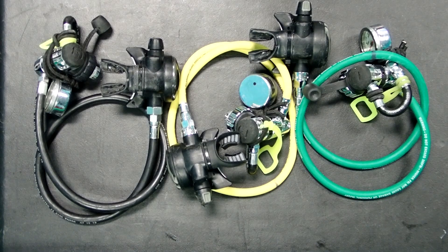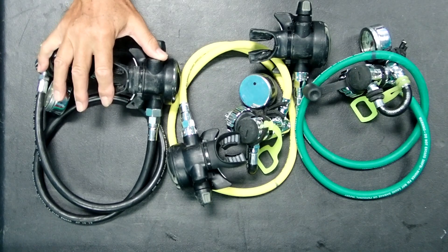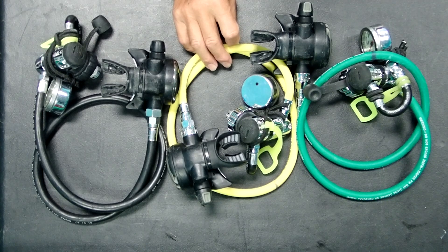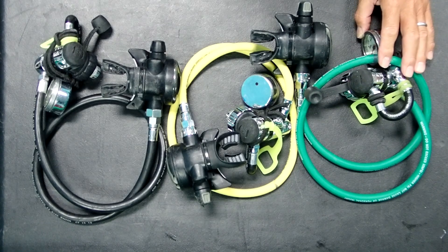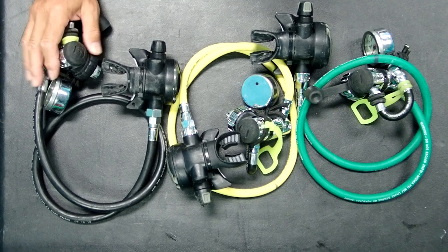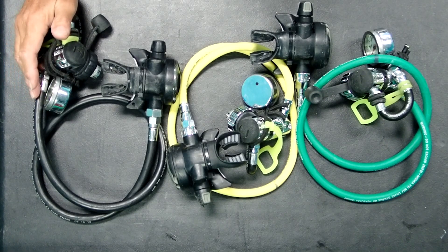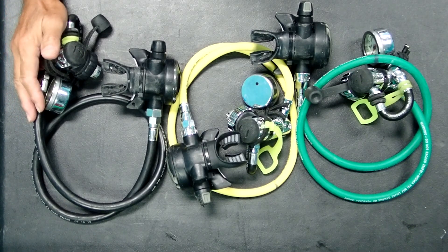We're going to expand that to include, for example, stage tanks and also travel gas. What I have here on the left is a travel gas regulator setup, in the center a low O2 decompression gas regulator setup, and on the right a high O2 decompression regulator setup. For the travel gas, which could also be a stage tank with bottom gas, I'm going to be using a black hose. The most important thing is that each one of the applications has a different color hose, and black is a normal color for hoses, so that's what I've selected for the travel gas.